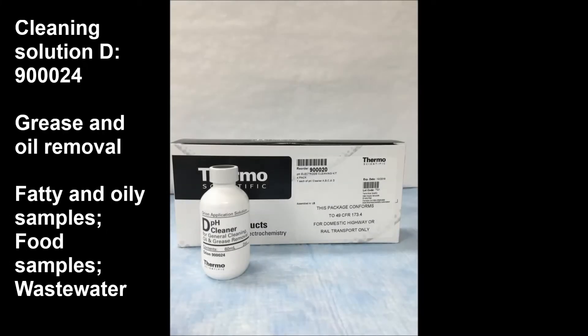Finally, cleaning solution D is intended for grease and oil removal. This may be due to fatty and oily samples, food samples, or even wastewater effluents.